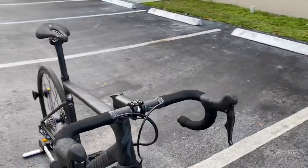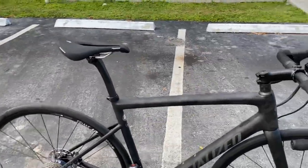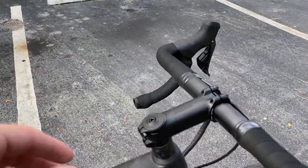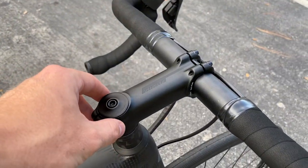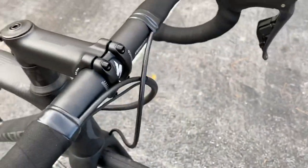Going over the tech specs: this is the SL6 platform — it's not the new SL7. This does not have the integrated stem; it's just a regular Specialized alloy stem and a regular Specialized alloy handlebar.